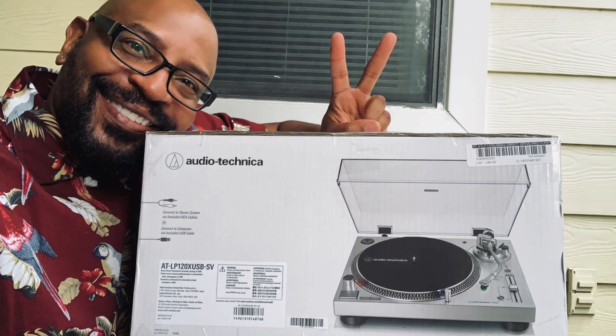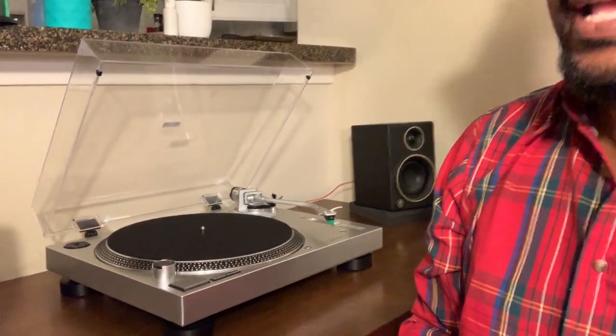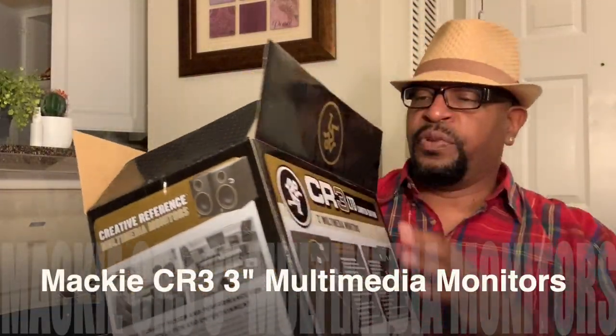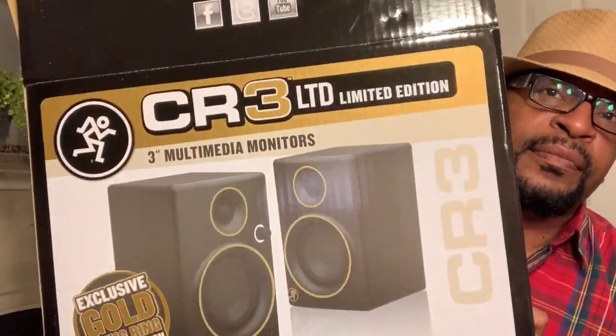Hey there everybody and welcome back to Vinyl Talk with Tavis, and I'm Tavis. This is just a quick video which is like an update or a review — a second review — of the turntable that I got a month and a half ago. On July 25th, I purchased the Audio-Technica LP120X USB. It's right here, still in all of its glory. And along with that turntable, I purchased the CR3 limited edition speakers. Here's the front of the box.